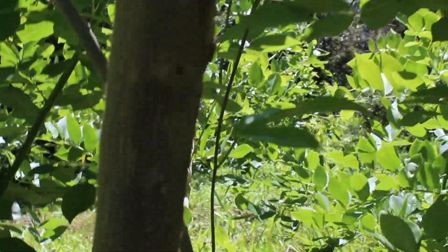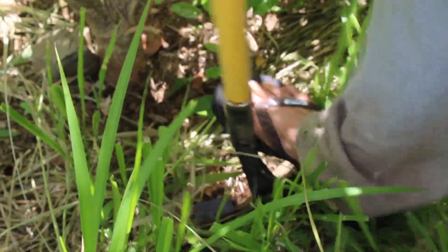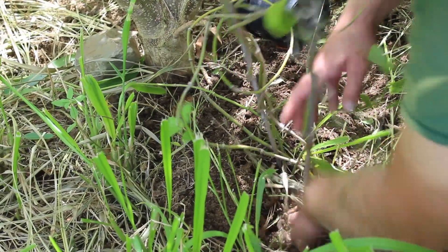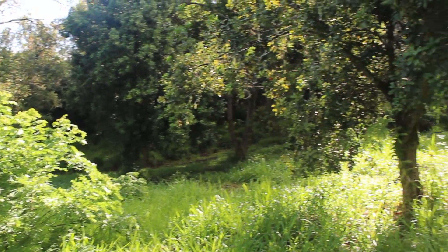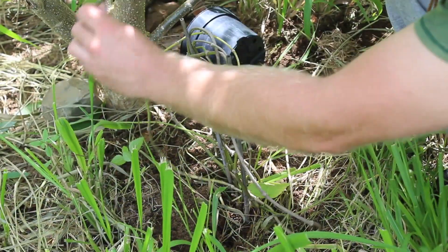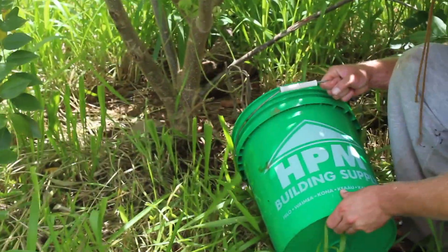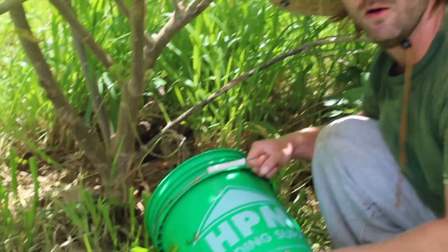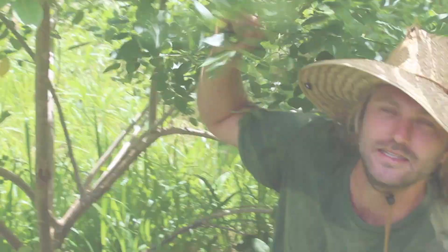As an example, we actually had a lilikoi or passion fruit vine — just a volunteer — growing up at the base of this Glyricidia. I'm going to remove that though, because those are growing everywhere around here, and what I'm going to plant instead is a sickly black pepper vine that I rescued. I'll twine this vine around the branch, and then the nurse tree — Glyricidia, mother of cacao, or in this case mother of black pepper vine — can do its thing, and hopefully we'll have black peppercorns coming in.